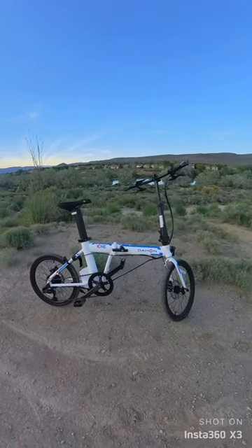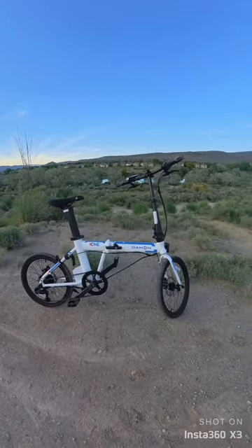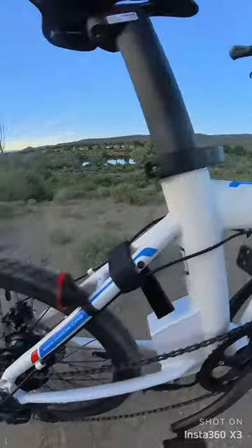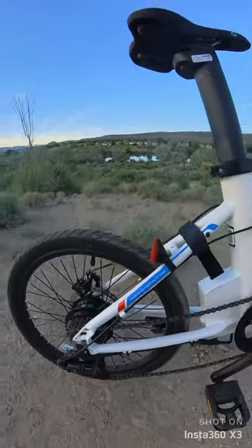What's up guys? Welcome back to the channel. This is just a quick sneak peek on an e-bike that I'm doing a review on here. This is the Dejon K1 — it's an electric folding e-bike.